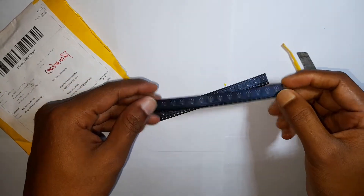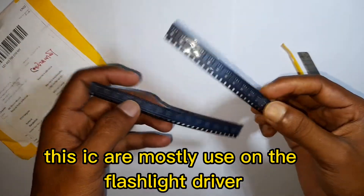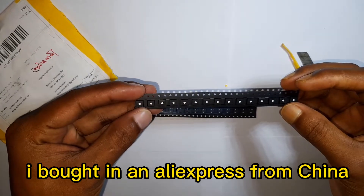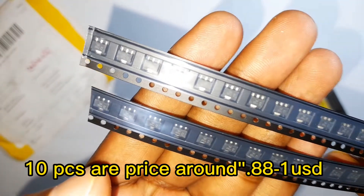This is a driver IC. These two strips are 15x2, equal 30 chips. 10 pieces are priced around $0.88.